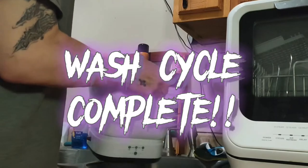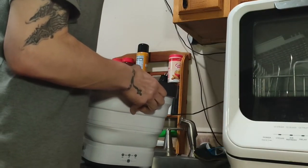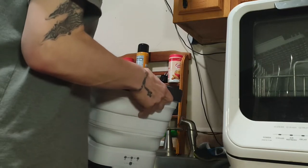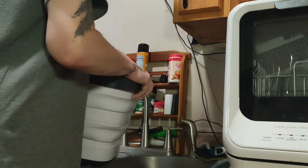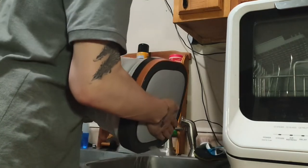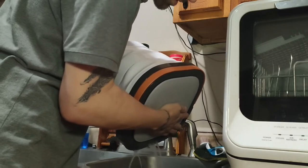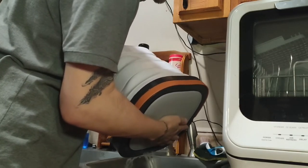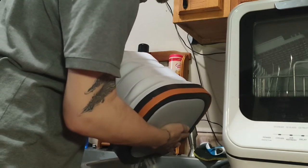There are four holes up top — you can use those to empty out the water. I'll show you: it's kind of like draining spaghetti. If you want, you can actually just literally turn the whole thing over, but I have a special way of doing it.